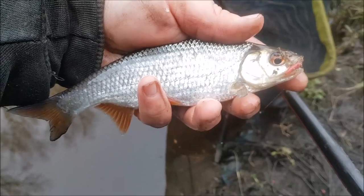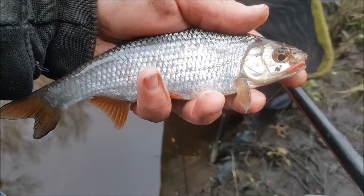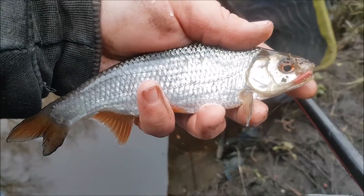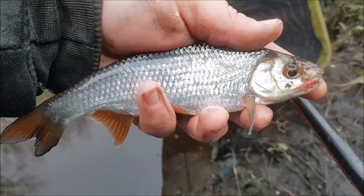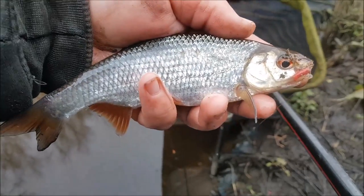Well into the session now, still getting a bite a chuck, and slightly better fish coming every now and again. Tried hemp seed, but it doesn't really work today, so we'll stop feeding it as much — they're not really having it. But keep trying over the hemp seed. And that's the best roach of the day so far.